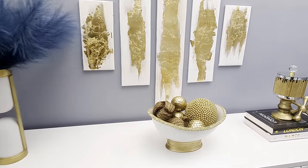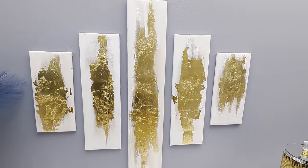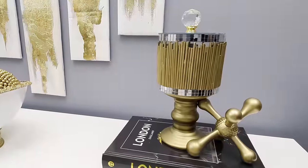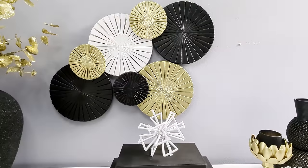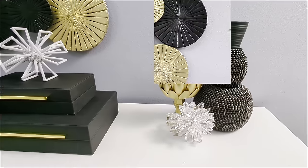Hi everyone! In today's DIY projects we are crafting with Dollar Tree items. I'll be sharing my 10 best Dollar Tree DIY hacks that you could use to decorate your home. For your shopping convenience, all the items used in today's DIY projects will be linked in the description box below, so do check them out and let's jump right into our first DIY project.